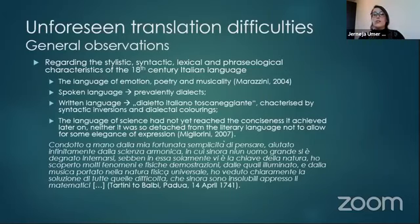The language of science had not yet reached the conciseness it achieved later on, and as Migliorini puts it, neither was it so detached from the literary language as not to allow for some elegance of expression. To illustrate this elegance of expression, this is how Tartini introduces his theories in his letter to the mathematician Paolo Battista Balbi in 1741.